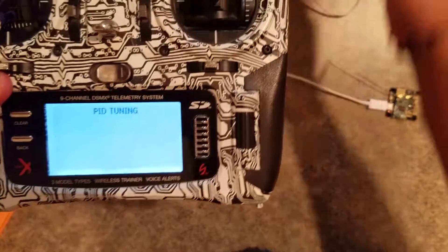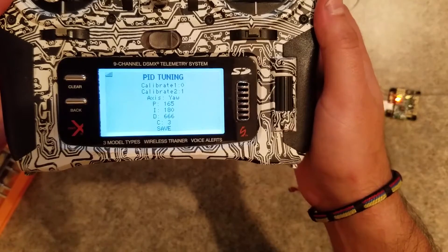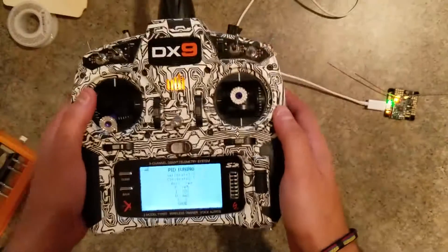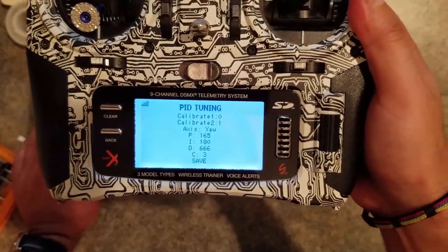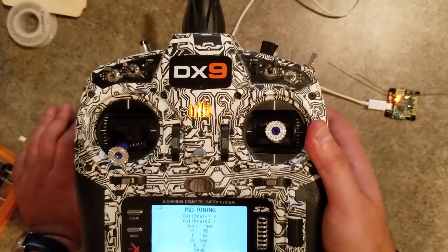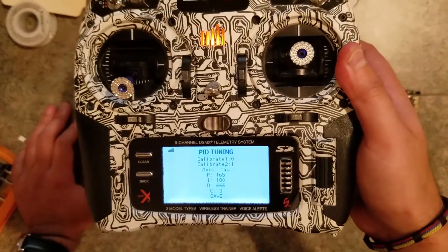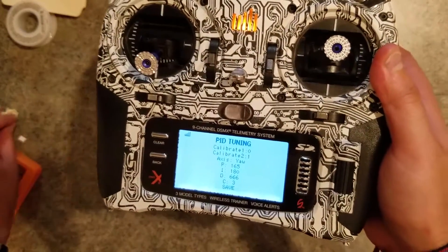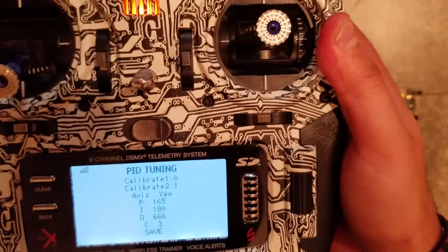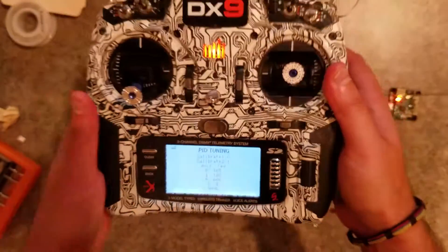Plugging this back in with one hand, you can see the values remain there after the power cycle. That's just a little more detail on one of the features that can be done with the new telemetry receiver. Of course, this depends on the developers of the flight controller firmware — I've done it on Raceflight, but if you want it on a different flight controller, you'll need to ask those developers to implement it. Thanks for watching!